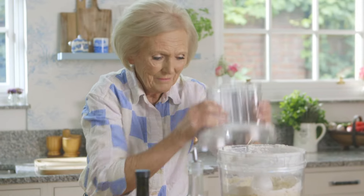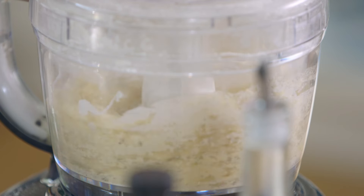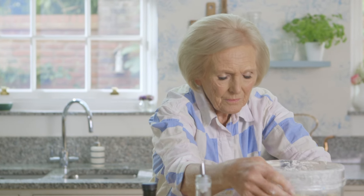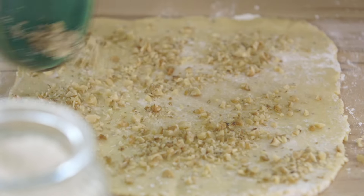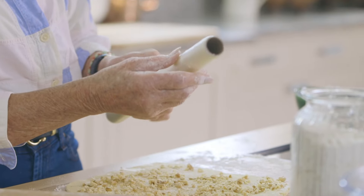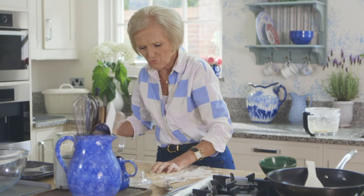That looks about right. In goes the egg — whizz it together till it holds together. Don't overwork it. It comes together in no time. Now I'm going to roll the pastry out as thin as you can — then you don't have to bake blind. To make the pastry extra special, sprinkle over 30 grams of roughly chopped walnuts. If you take a piece of cling film like that, just roll out the pastry.